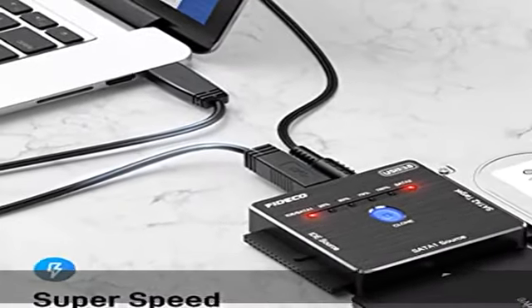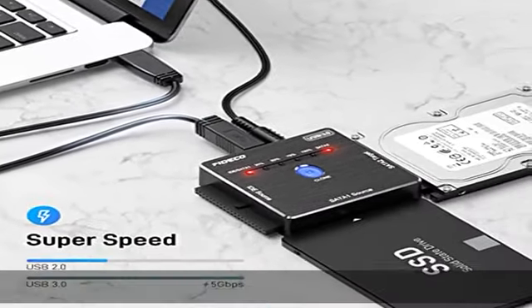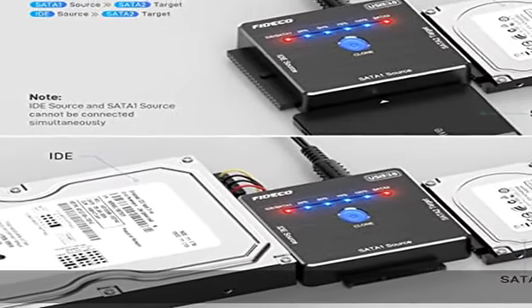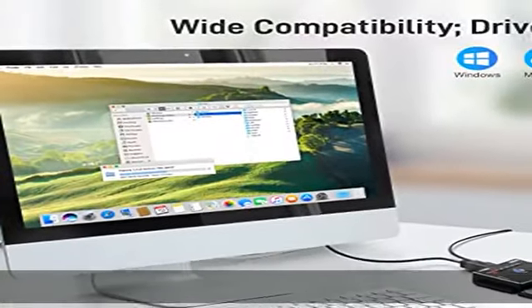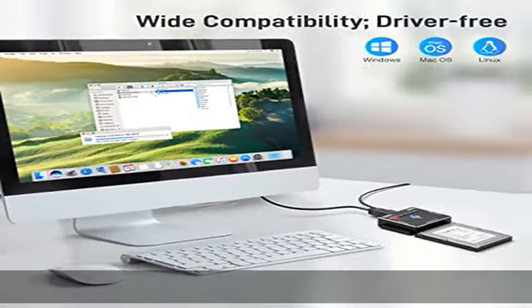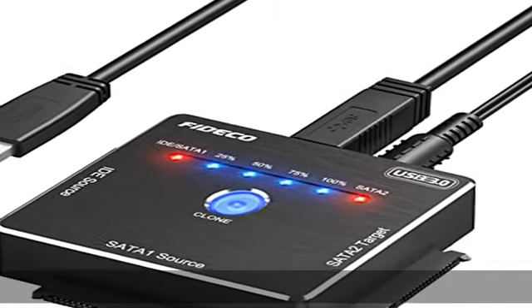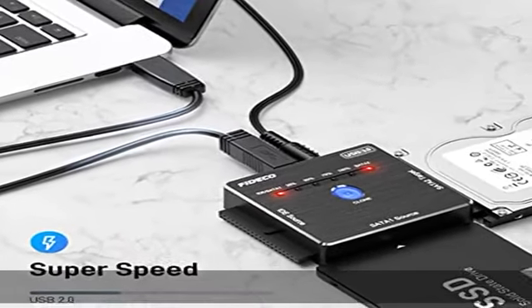Offline clone: the FITCO hard drive converter can support offline clone — no computer is needed. Just press the clone button for 3 seconds until the first blue light at 25% flashes. You can operate offline clone only in two combinations: IDE source and SATA 2 target, or SATA 1 source and SATA 2 target.